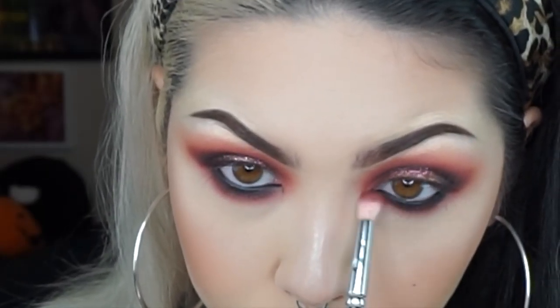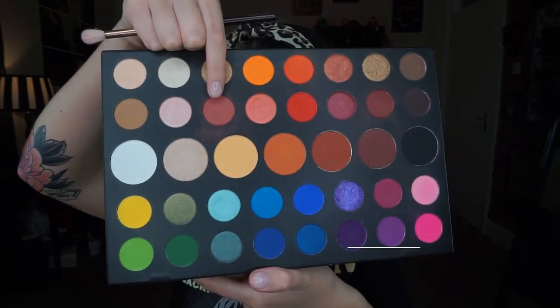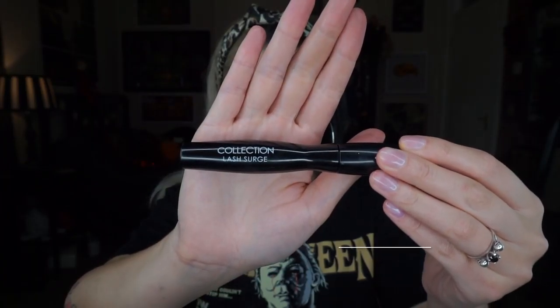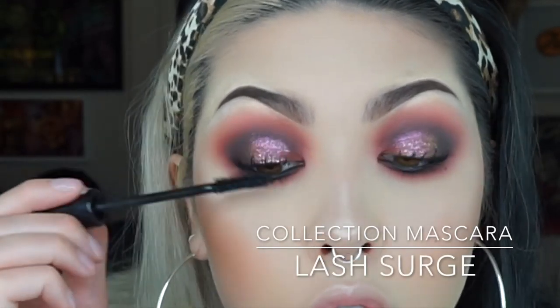Then I'm going to set that liner with the Spooky shade. Then I'm going to smoke out that liner with the shade Boutique, and then going in with the shade Mary to smoke it out even more for a more grungy vibe.